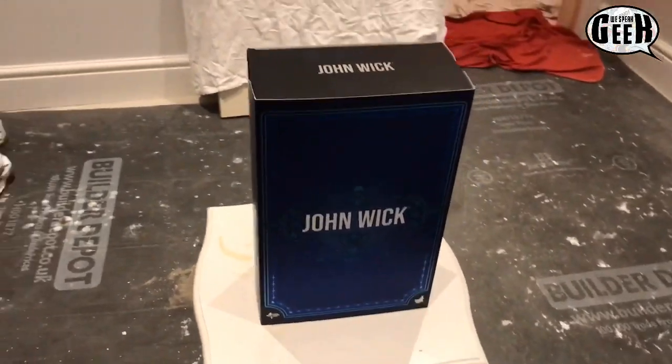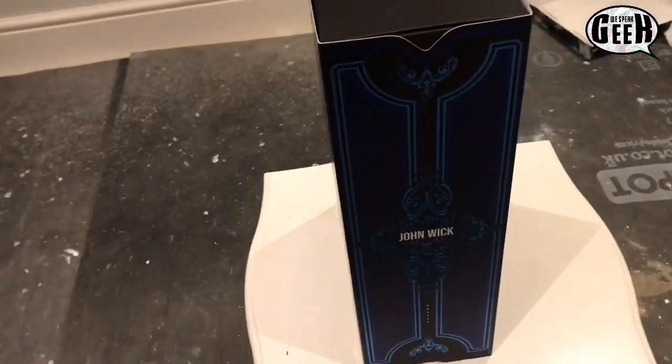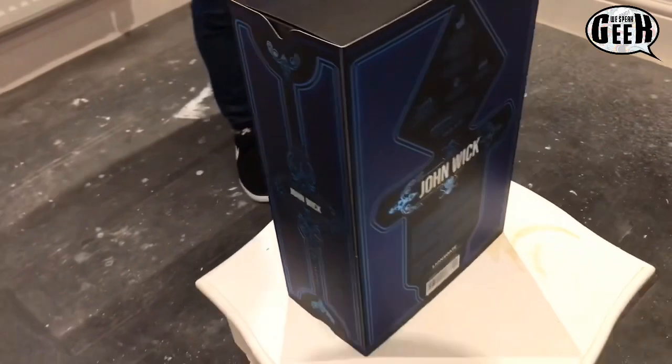What's happening guys, Kibla Ahmed out here for We Speak Geek. We've got special guest here, my brother Ash from Driving Geek. Today we're gonna do an unboxing for the Hot Toys Mr. Wick 1/6 scale and we're gonna jump straight in. I'm just gonna show you guys the box quickly. Our current geek tower is under construction, but Ash, tell us a little bit about the box here.